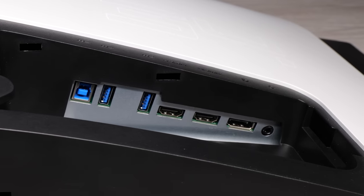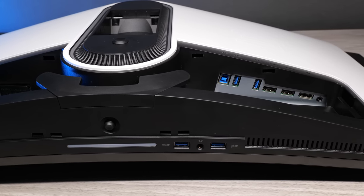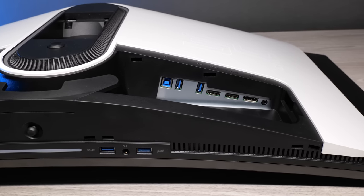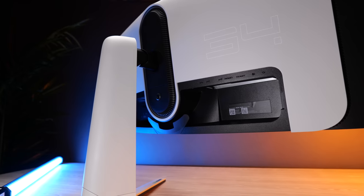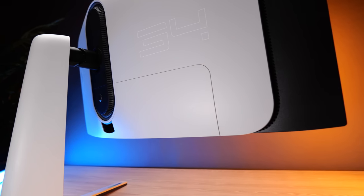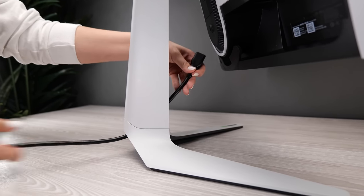In terms of inputs, there's one DisplayPort 1.4 and two HDMI 2.0s. Some people may be disappointed it doesn't have HDMI 2.1, but it's not really an issue since the only time you'd need 2.1 is for the latest generation consoles, and they usually don't support ultra-wide resolution anyway. There are also five USB 3.2 Gen 1 ports — two at the front bottom along with a headphone jack, and three on the rear, where you'll also find the line-out port. A cover is included to hide all the ports for a cleaner look, and you can route cables through the middle of the stand, keeping everything neat and tidy.